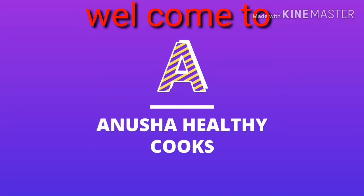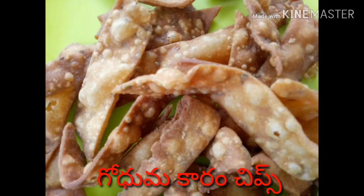Hi friends! Good morning! Welcome to Anusha Healthy Cooks! Today I'm going to show you a healthy snack.